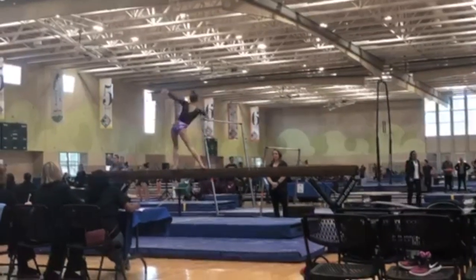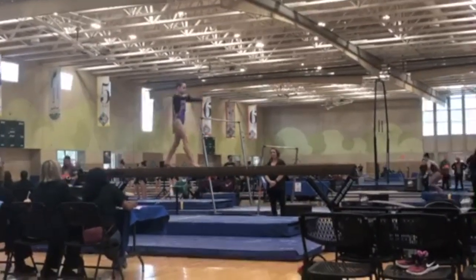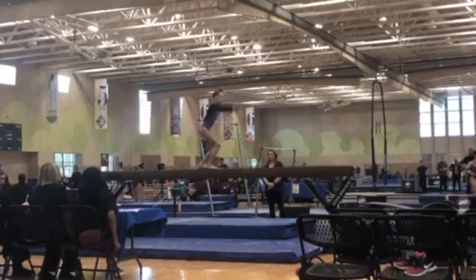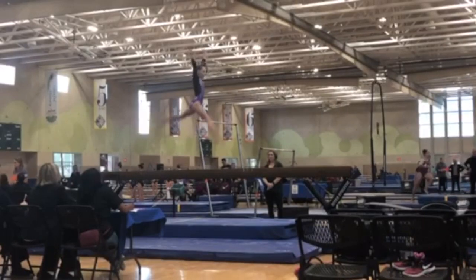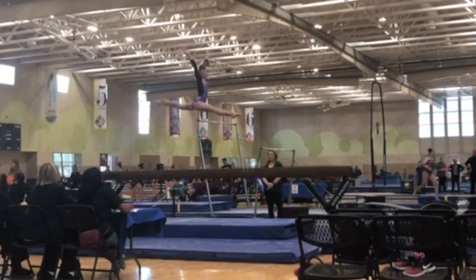Claire has some really nice dance elements here, so as far as artistry is concerned that's great. In her split jump she has really nice amplitude, but her legs are not parallel to the floor, so that would be a deduction.